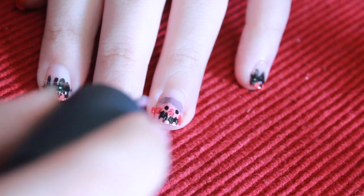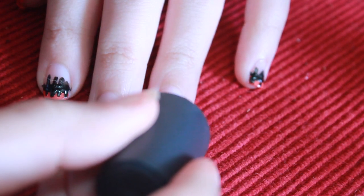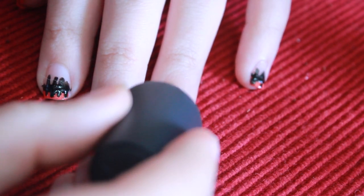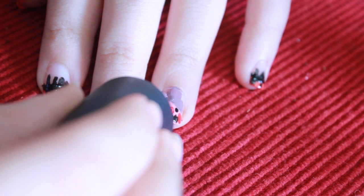Next we're going to be painting the hat. Paint a thin line along the top of the head. Then paint a circle along the top. Therefore it will make a shape of a hat.